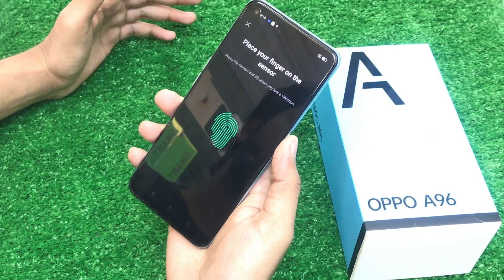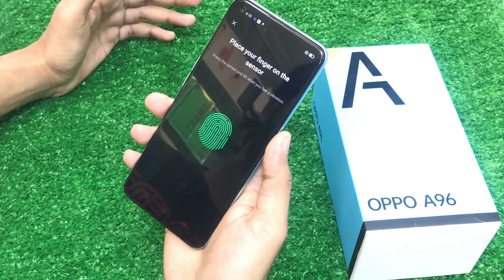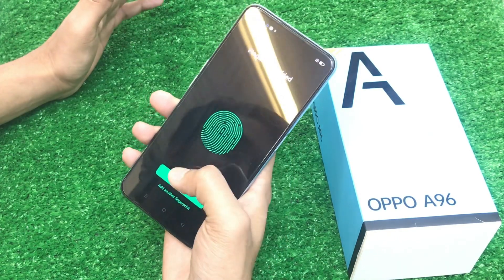If you have this device for gaming, it is a good device for gaming. There is no issue — the game will not be lagging. There is a 50 megapixel camera, so photography will also be good on this device.